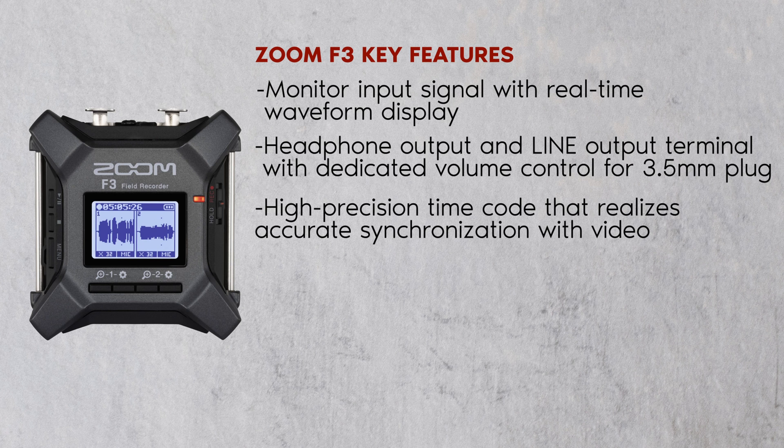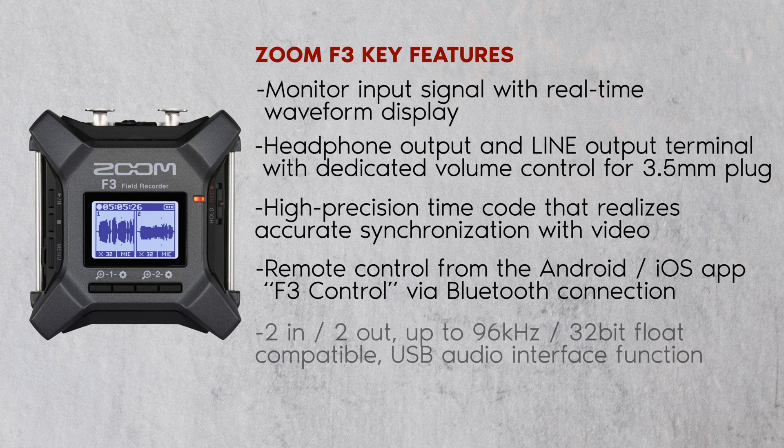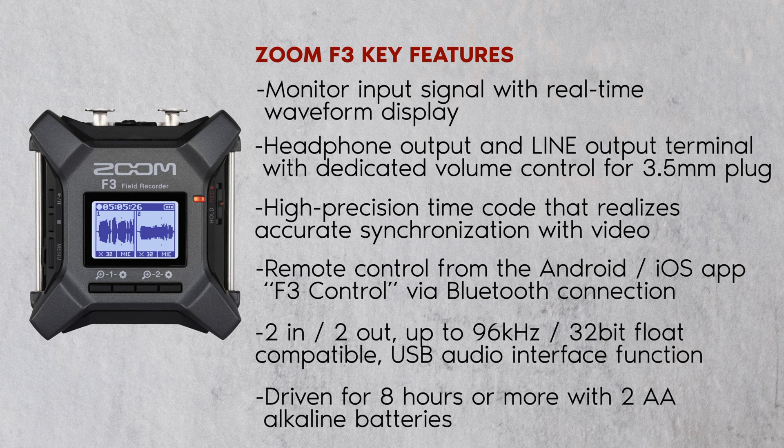Additional key features include a headphone output and line output terminal with dedicated volume control for 3.5mm plug, high-precision timecode that realizes accurate synchronization with video, remote control from the Android and iOS app F3 Control via Bluetooth connection, and a two-in two-out up to 96 kHz 32-bit float compatible USB audio interface function. The device is driven for 8 hours or more with two AA alkaline batteries.